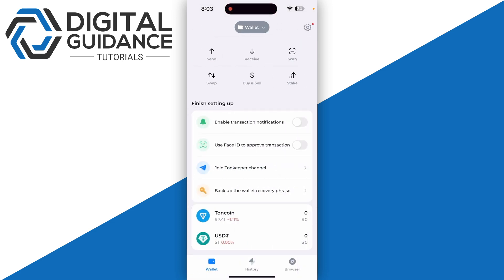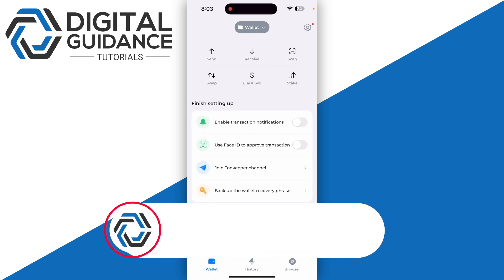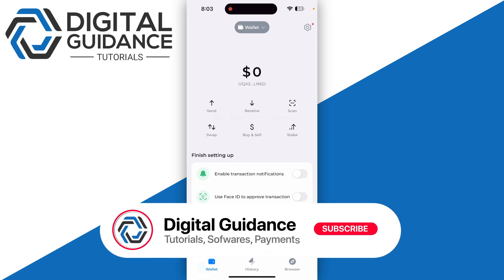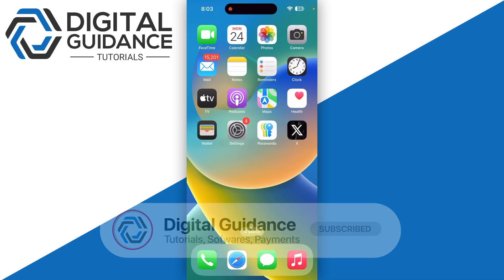Sometimes it doesn't arrive, so make sure to go with about five to ten dollars for your first transaction. If you receive it right away, you can then proceed with the larger amount. Otherwise, start with the test transaction first and then send a larger amount. That's how you can deposit TON coin on TON Keeper wallet.